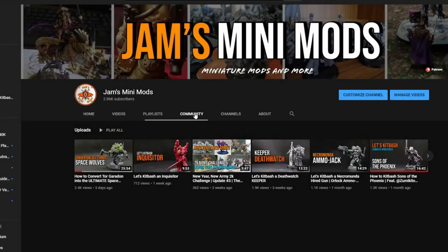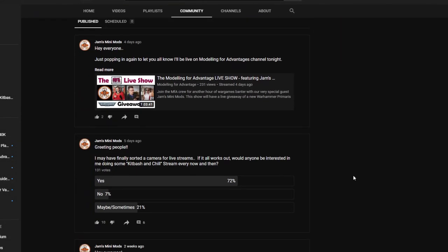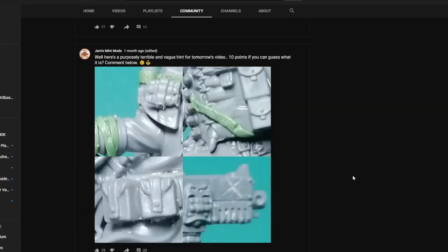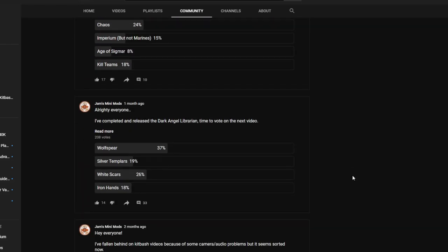Hey guys, Jam here and welcome back to another video. And in this one, as voted by you guys, as you'll see on the screen right now, we're going to be doing a wolf spear.